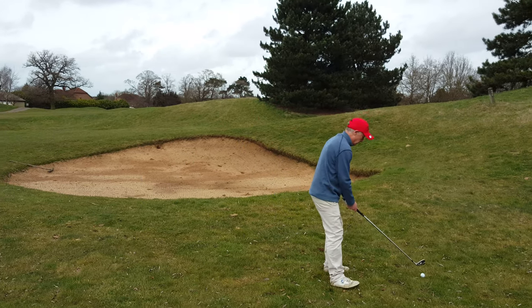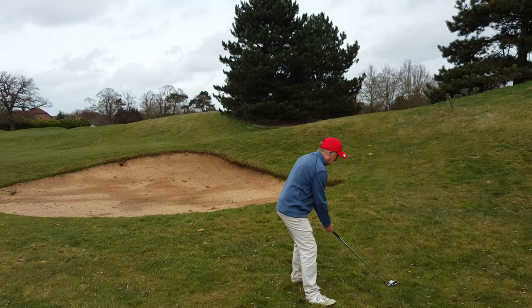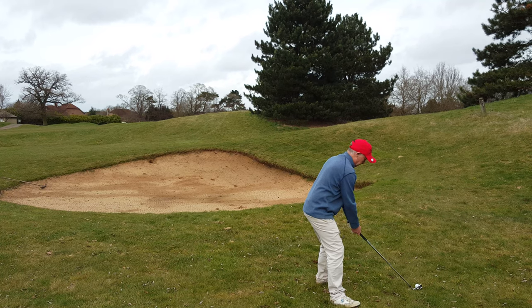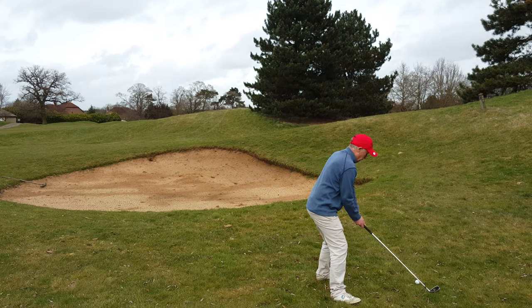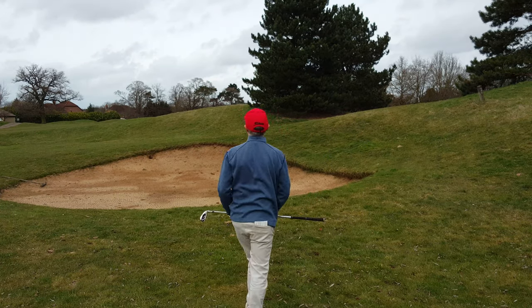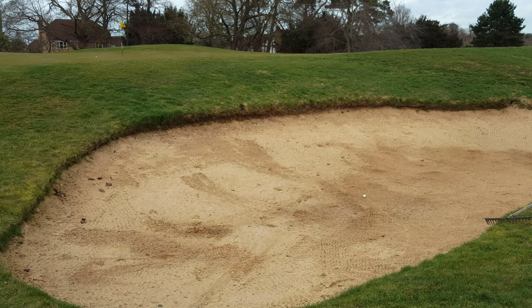A little tougher for my mate to see the flag — stand on your tiptoes old lad. Second shot, Weston. Nice strike folks, straight at it.